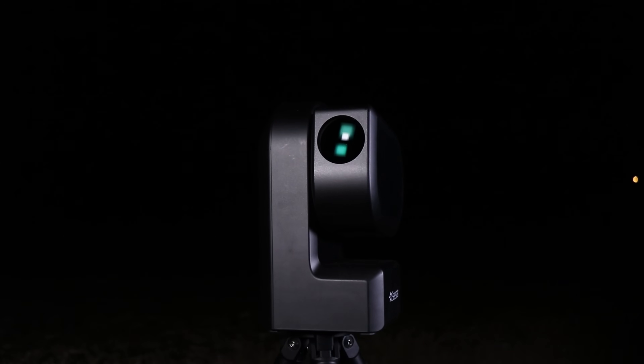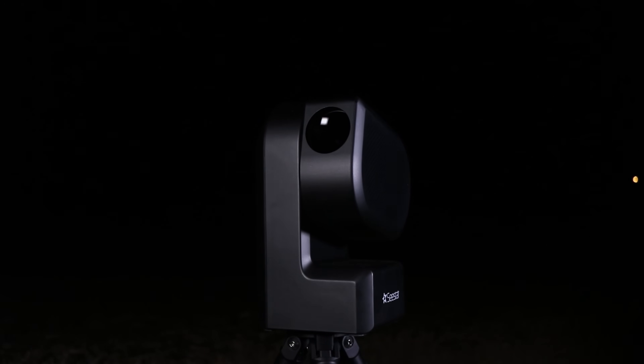The ZWO Seestar S50 is a smart telescope — an all-in-one unit. It's a go-to mount, a camera, and a telescope all in one small portable package, and it goes for around $500. That is about the same price as just my star tracker alone, not even counting a modified DSLR camera and a lens or telescope. It's an incredible deal. I don't even know how they pull it off.